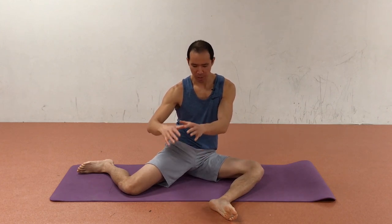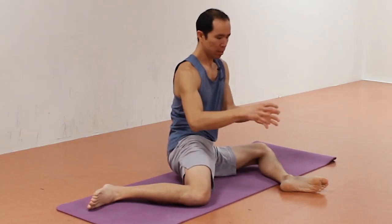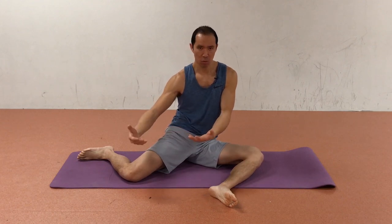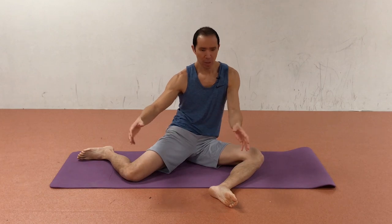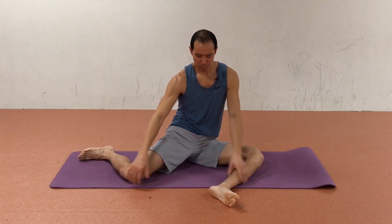We're working rotation in hip flexion, which is really beneficial because at the bottom of a squat you need stability from the deep rotator muscles of the hip — and that's exactly what we're working on here. It's also beneficial for a hockey skating stance or any kind of athletic stance.